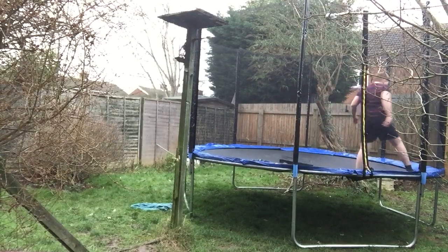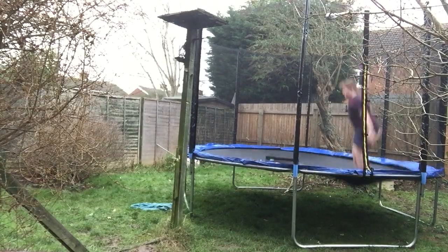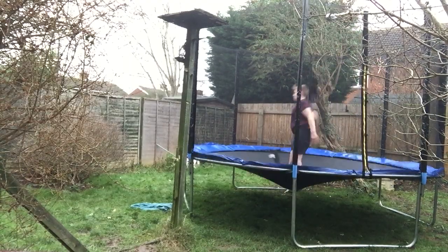You'll be landing your front flip like this — like that.